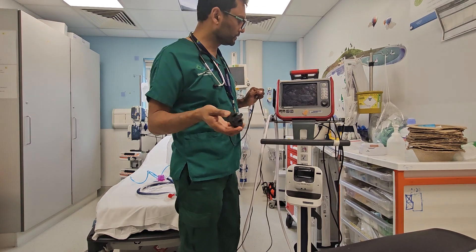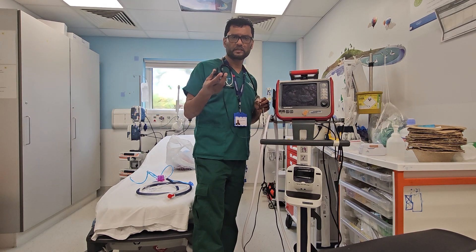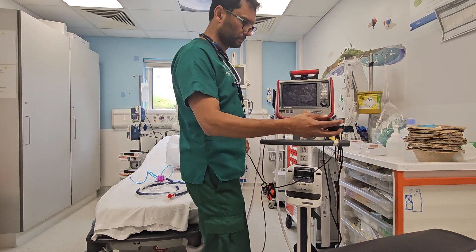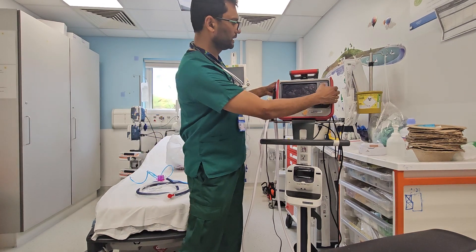Good morning. We are learning how to use the Hamilton T1 ventilator, which is replacing the BB pack. It's simple to use. It has an inbuilt battery, but it's better to plug it in. Otherwise it will run on battery, and then we switch it on.